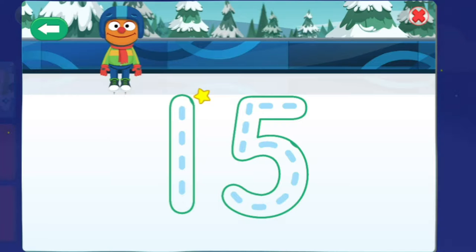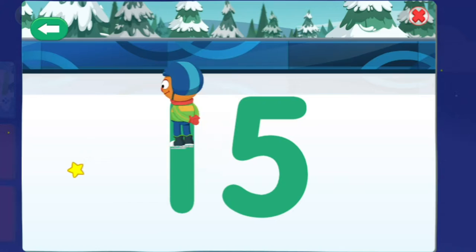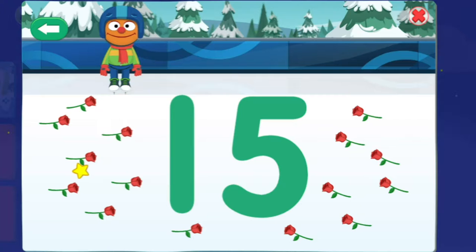Thank you! This time, make the number 15! Yes! You drew the number 15! And look, you got 15 roses! Time to clean the ice!